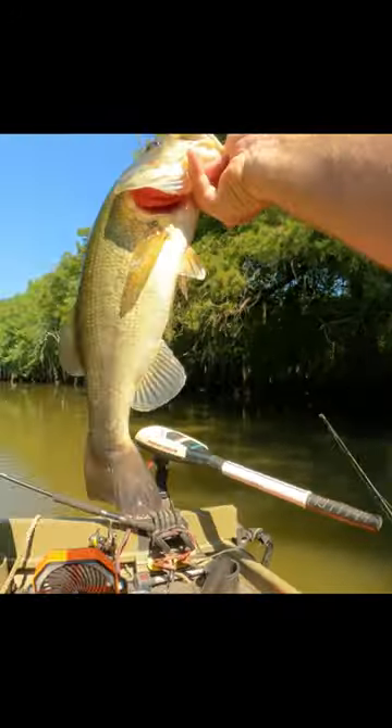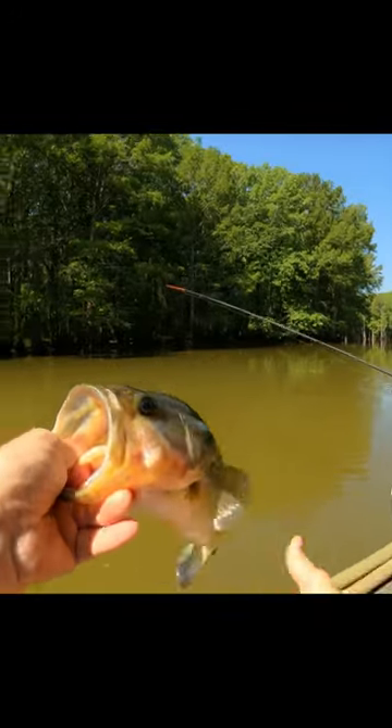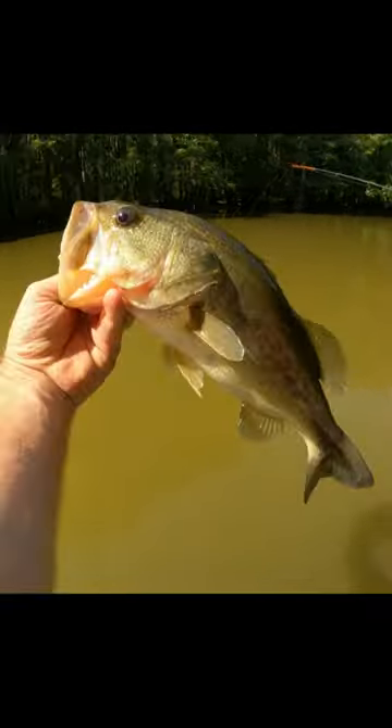There to release him — look at that bass, he's pretty good size for biting that worm. He is a little over 15. Pretty bass.